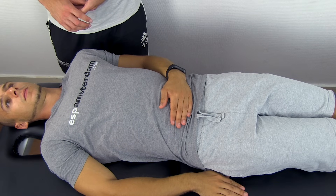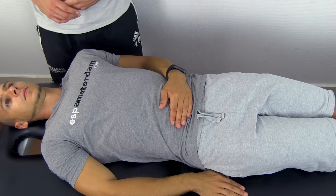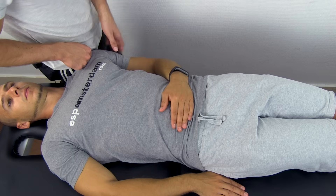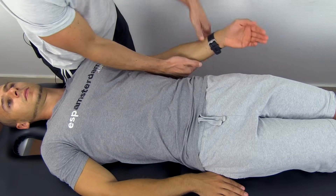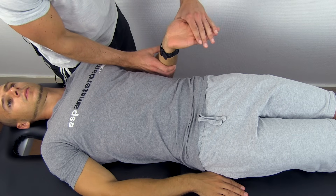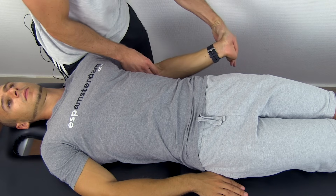The procedure of the ULTT-B is basically the same as shown in the ULTT-A, except that you now depress your patient's shoulder with your hip and abduct his arm to only 10 degrees. Flex the elbow to 90 degrees, supinate the forearm, extend your patient's fingers and wrist, and slowly extend his elbow until symptoms are provoked.